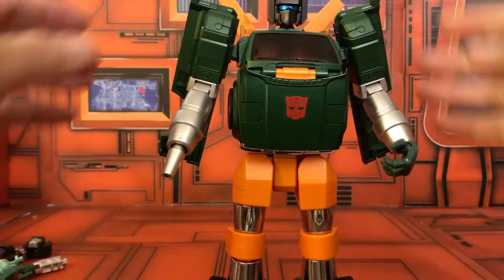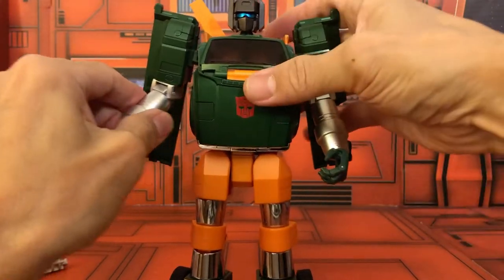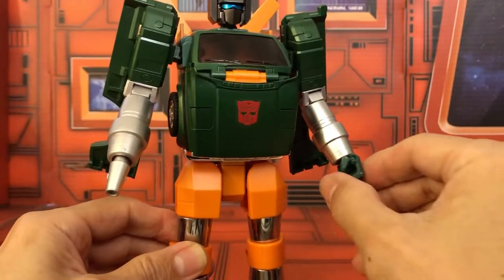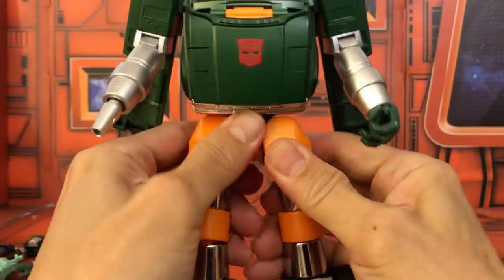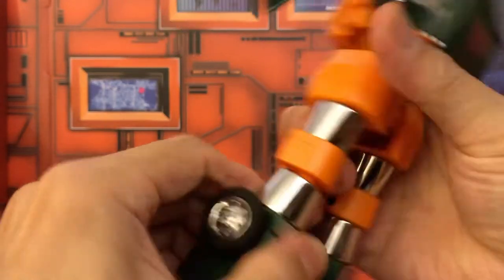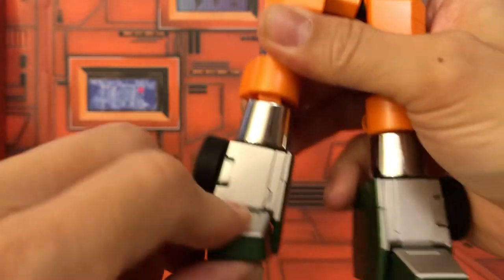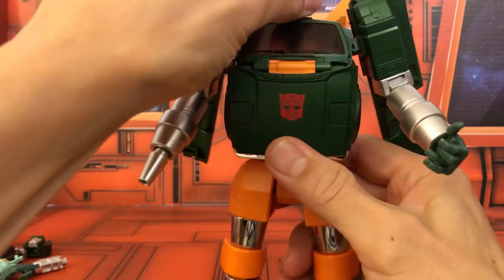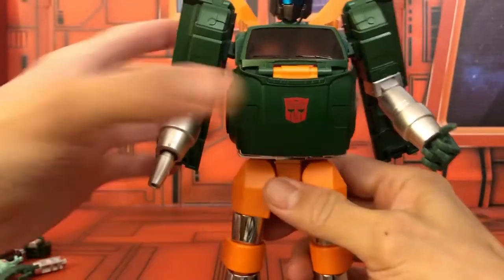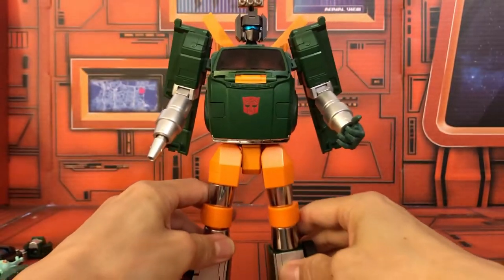Let's do some quick articulation. Arms can go up and down on a soft ratchet and can swivel; hands can rotate around. Nicely articulated fingers. The hips can go up and down on a ratchet, can go out, and can rotate at the leg. The knee does bend back — no ratchet. The feet don't have much up-and-down movement but you do get an ankle locker. The head rotates and goes up a little bit, and the waist swivels — no ab crunch.